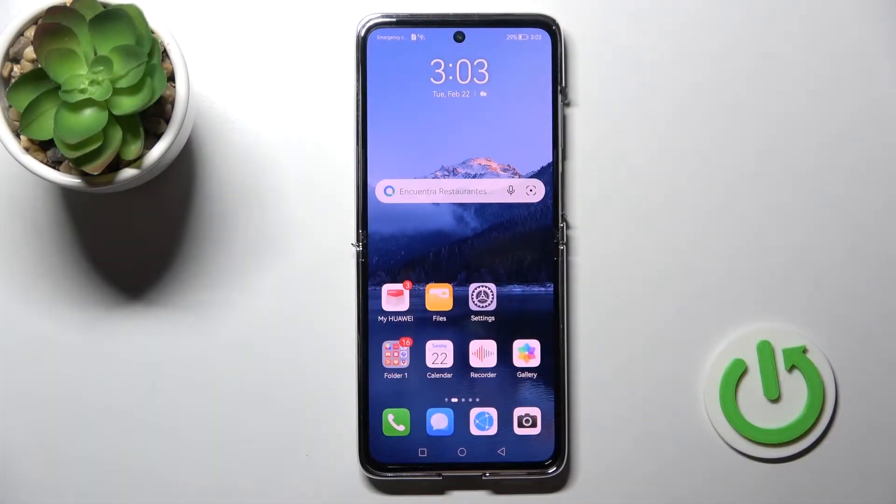Welcome to your guide on the Huawei P50 Pocket. I'll show you how to set the charging limit on this device.